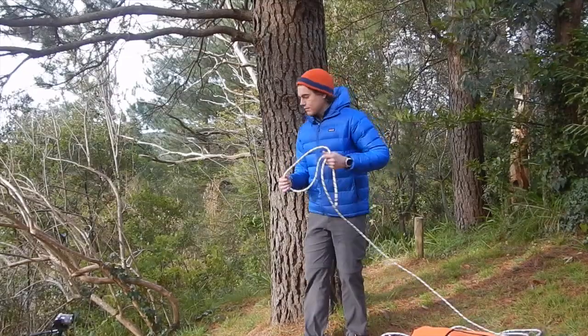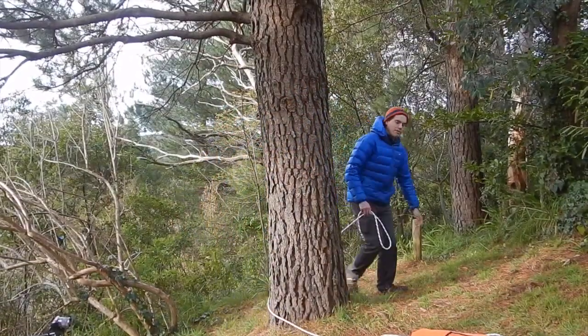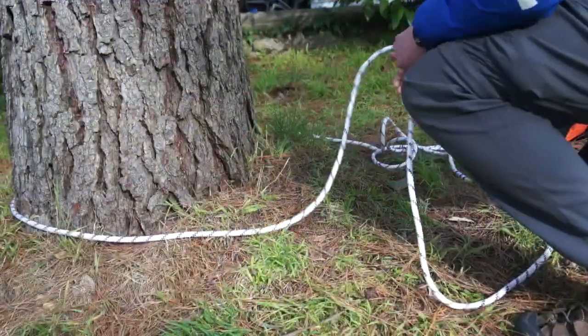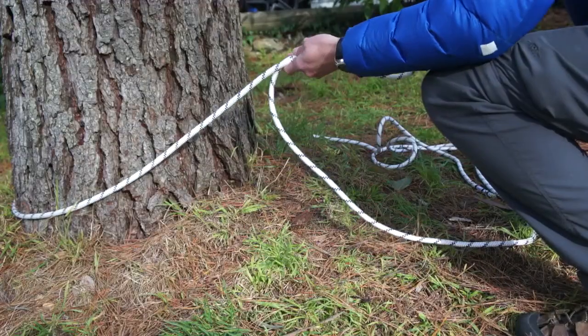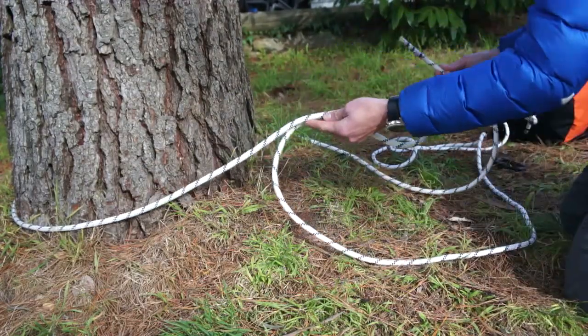To tie a blitz anchor I'm going to start by taking the tail of a rope around our anchor point. In the standing end of the rope I'll take a bight of rope, and this is where I tie the double sheet bend.